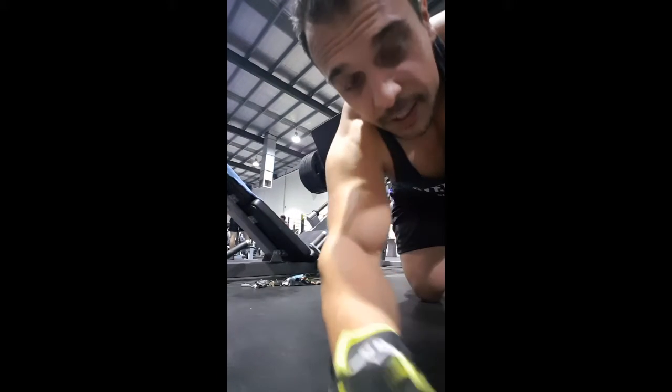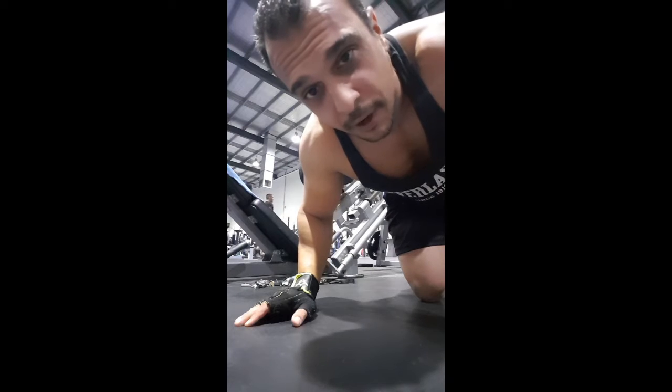Good evening everyone, we're on to our fourth day of a four day workout routine. Today is legs — it's a focus day on legs, something I try and work hard on because it's something I can't really grow. They tend to get more tone but I don't really blow them out. Let's go.